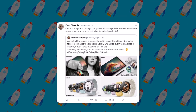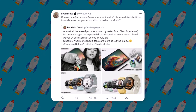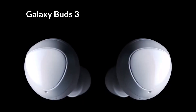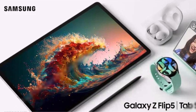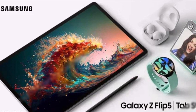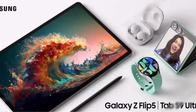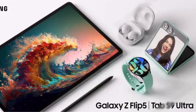Legendary leakster Evan Blass has leaked press renders of all of Samsung's upcoming mobile devices, including the Galaxy Z Flip 5, Galaxy Tab S9, Galaxy Watch 6, and the Galaxy Buds 3. The first image shows all those devices including the ultra variant of the Galaxy Tab S9 together. The Galaxy Buds 3 can be seen in its white avatar, while the Galaxy Watch 6 and the Galaxy Z Flip 5 can be seen in their green slash mint color.